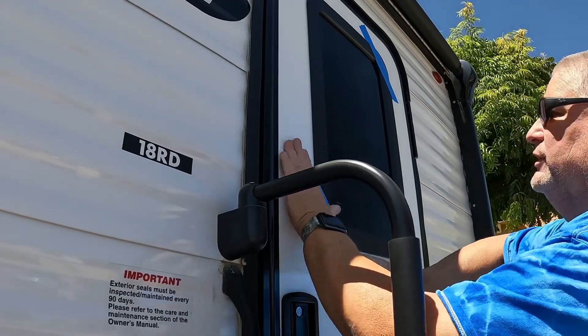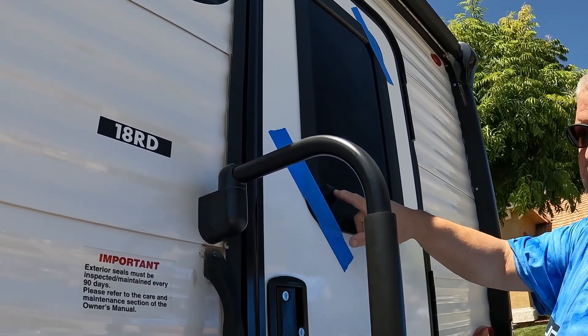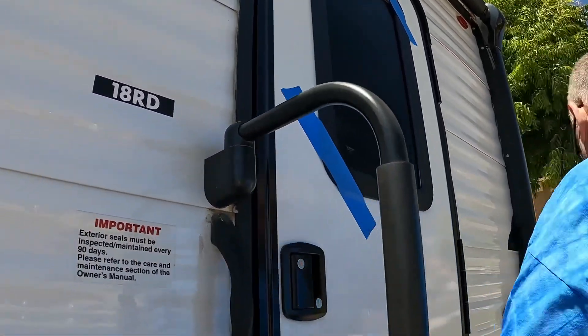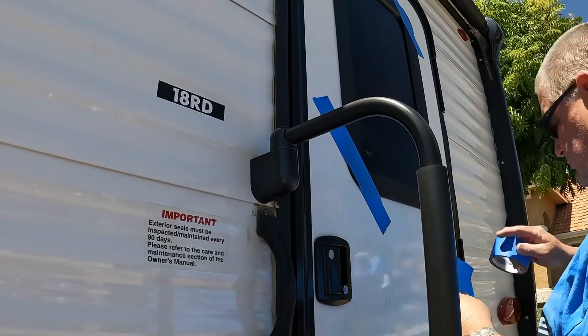We're taping the new one in place. We know we have it in right because the writing is on the bottom, right side up. Then we're going to open it and screw the inside panel in.